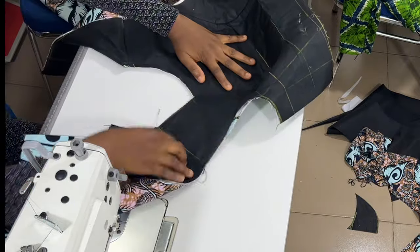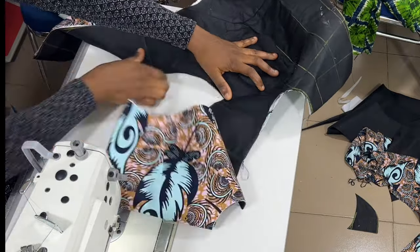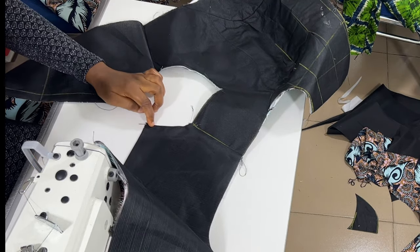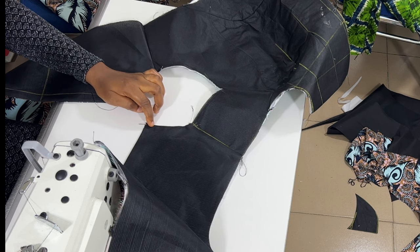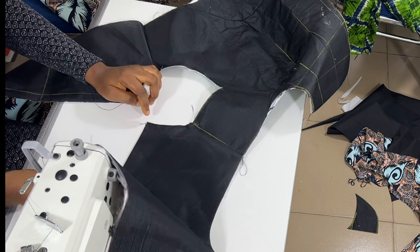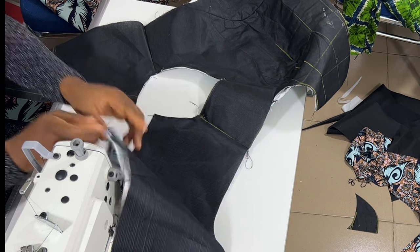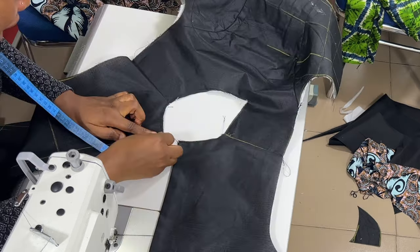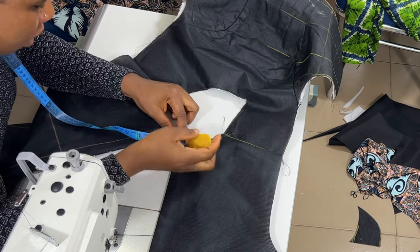Let me turn it to the wrong side so you can see it clearly. We are going to use half an inch to fix our zip, because I added one inch for the zip allowance. So we are left with half, since we've already turned this with our lining. Just mark to half — make sure the same thing is done on this side here.